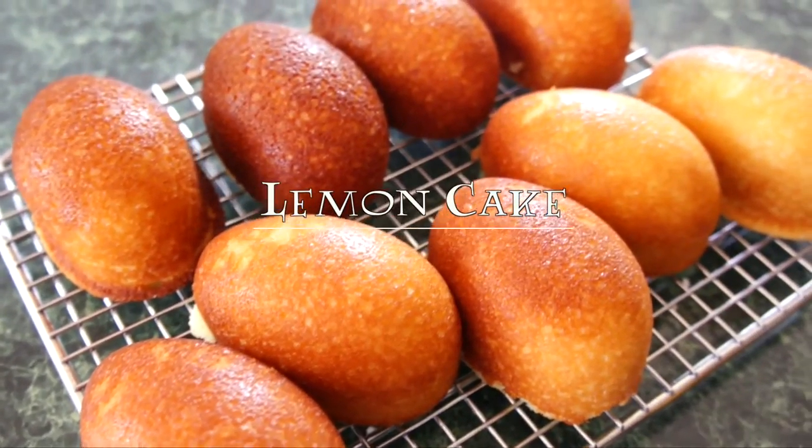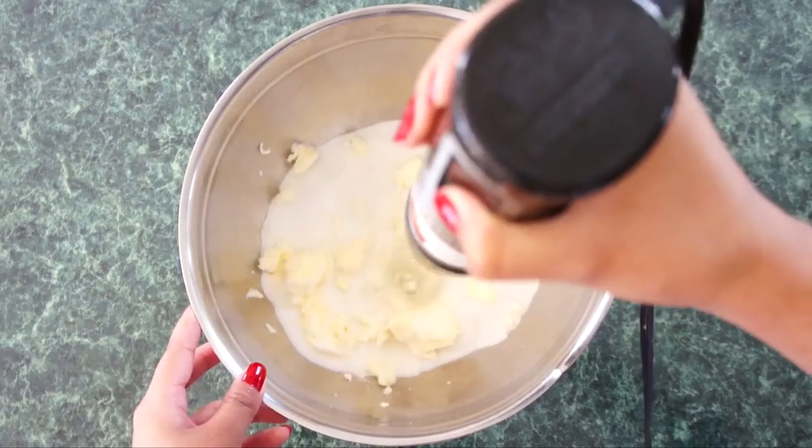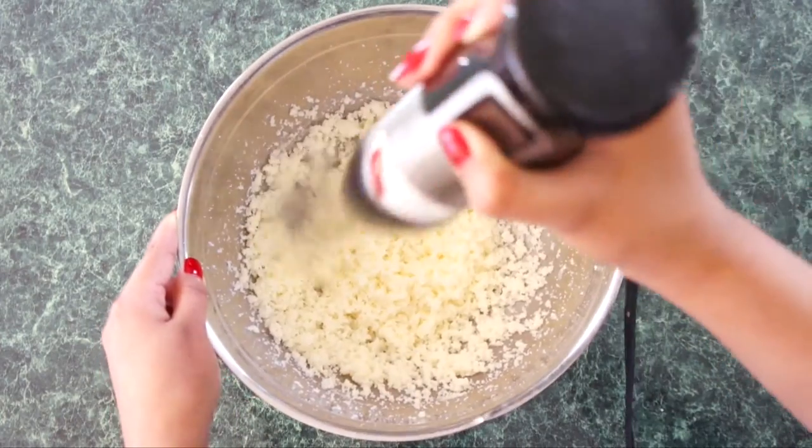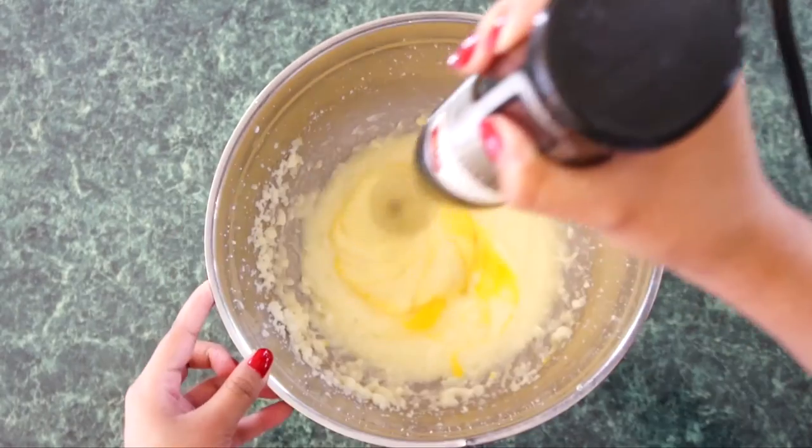Now onto the lemon cake. In a large bowl, add 1/2 cup of unsalted butter that's been softened and 1/2 cup of sugar, and beat until everything is well blended. Then add 3 eggs, one at a time and beating well after each addition.